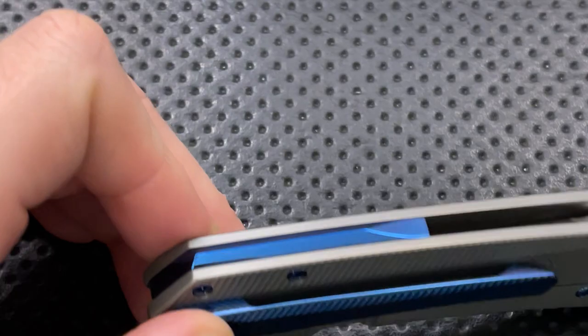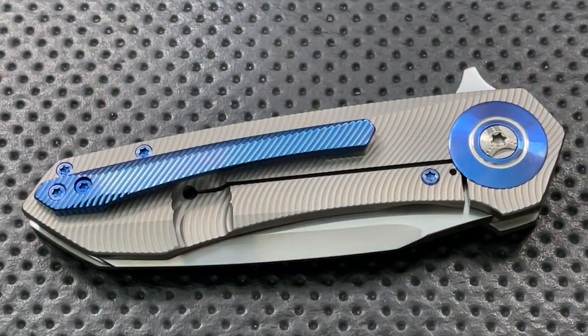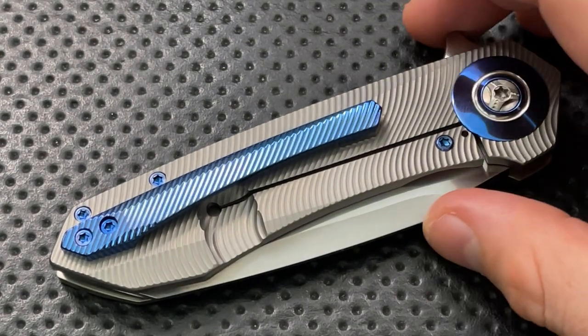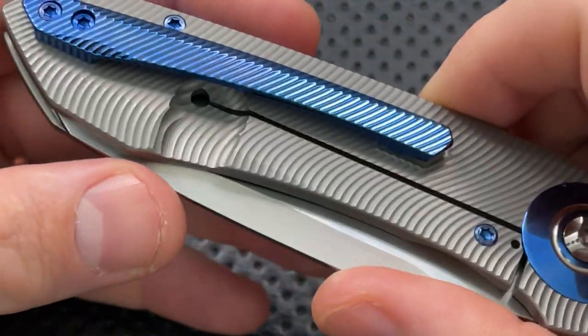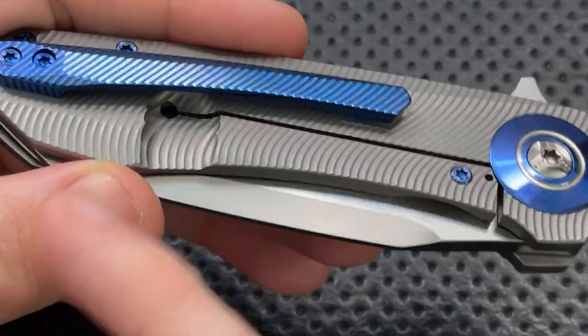One thing worth noting in the polishing world: it's very easy to over-polish. By over-polishing, I mean you end up rounding off corners — you don't get sharp lines anymore, you get round humps on things. They have not done that here. This polishing is right where it needs to be. This is a really, really impressive technical piece. We can look at the lock bar cutout.